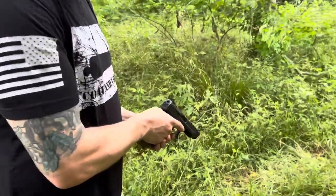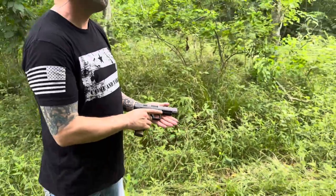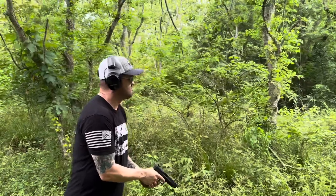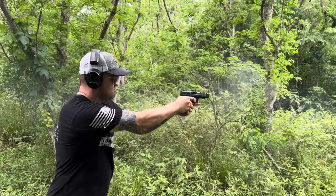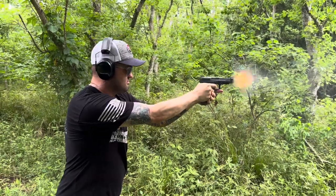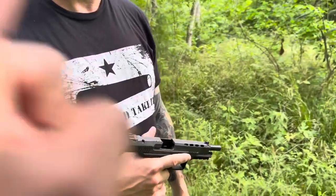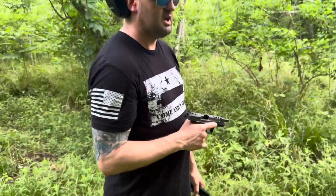Now we're back with the TP9 SFX, about to take some shots with this one and see what he thinks. Before you compare the SFX to the subcompact, what did you think about this firearm first?